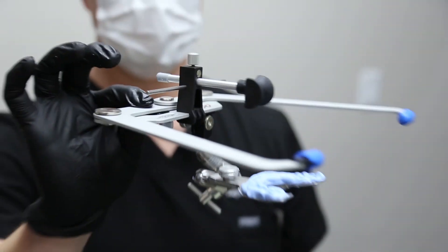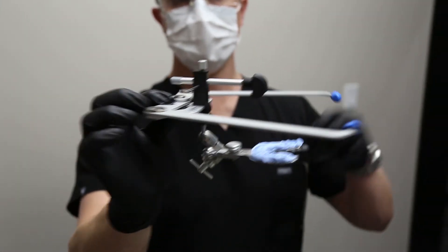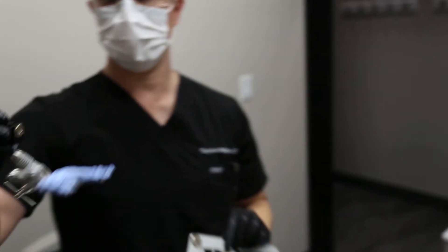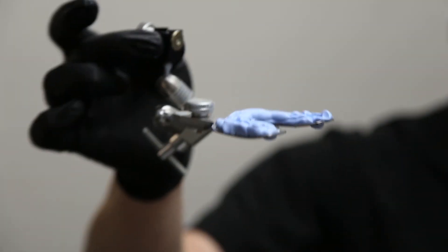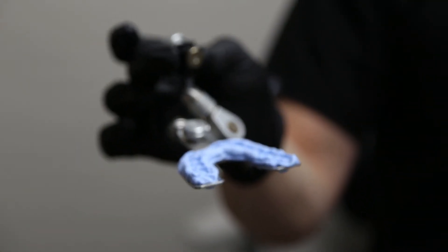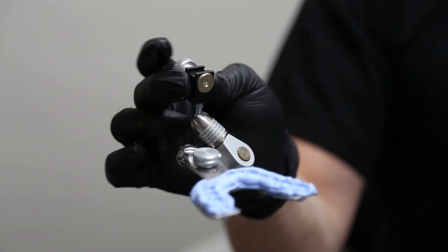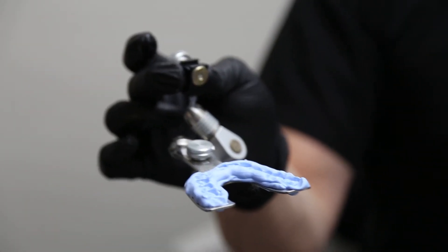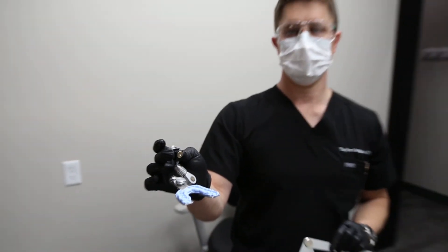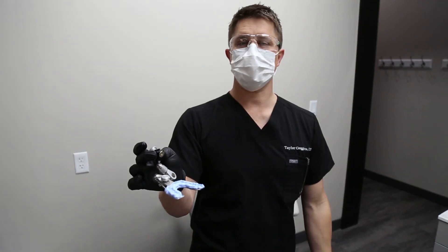This is how the face bow jig should look. The only information that needs to be kept is saved within the transfer assembly. This will be used to mount the upper model onto the upper member of the articulator. Pretty easy. If you have any questions, just replay the video and proceed as we did.